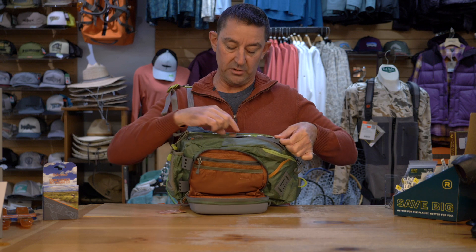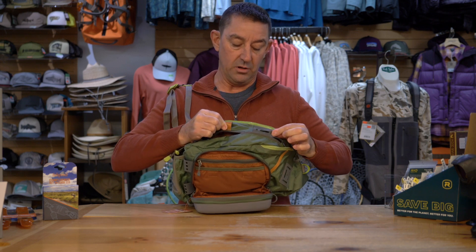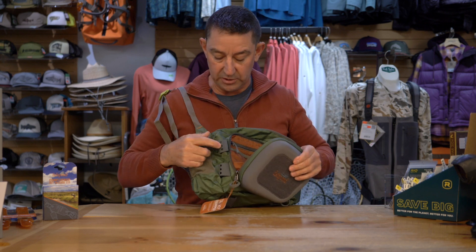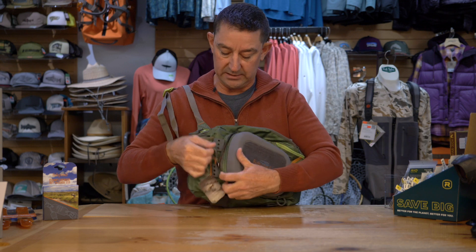The external connection points are all over the place — there's heaps of them. I would say more than you'll ever use, but it's handy to have the options and you can choose where you would like things to be, set it up the way you like it.